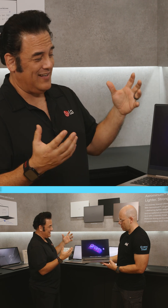Look at how big the screen is — you've got a huge screen in a small package.